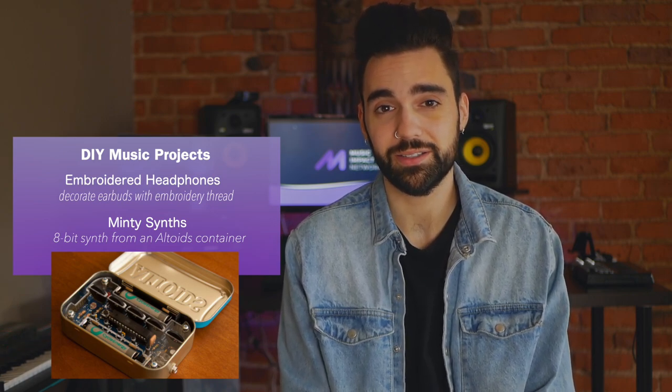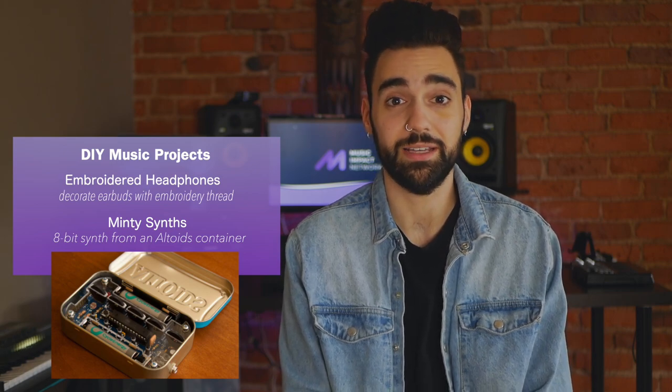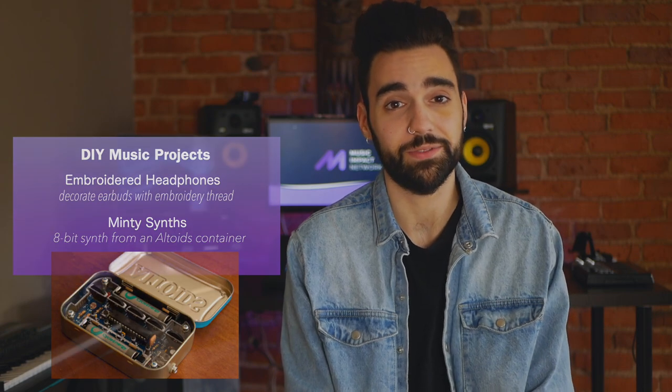Participants can build small synthesizers out of Altoids containers — the kit costs about $40. It's a fun way to introduce the idea of synthesizers and how they work, and it also helps participants learn the basics of circuitry.